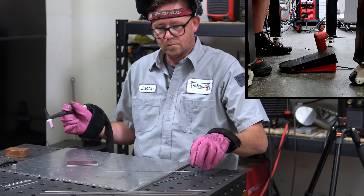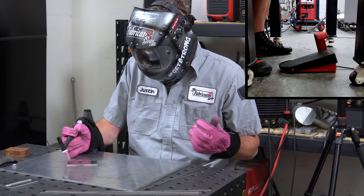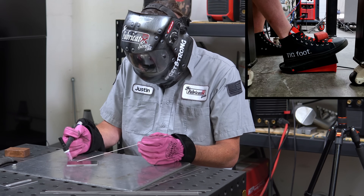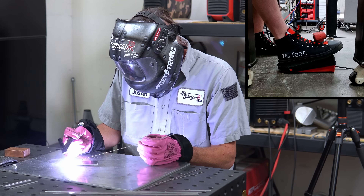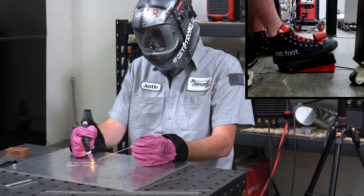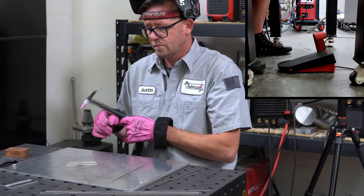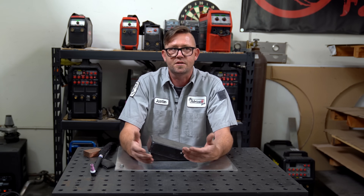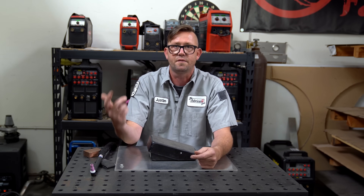Being ready to weld means your hood is down and your torch is in place — then and only then should you move your foot toward the pedal. You should always do it in that order, and when you complete your weld, remove your foot completely, lift your hood if you wish, and then move your torch. If you follow that order you'll also be in good practice of post-flowing, which is something you should be doing instead of just lifting up the torch.